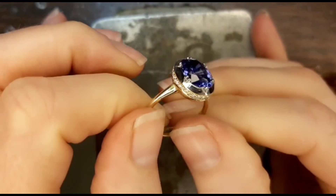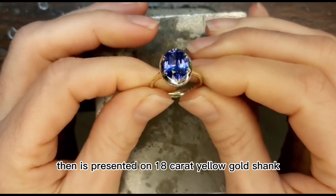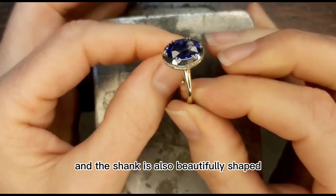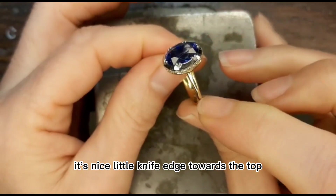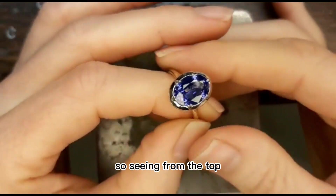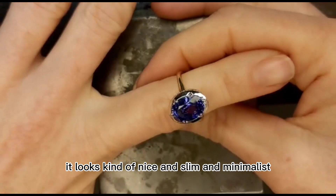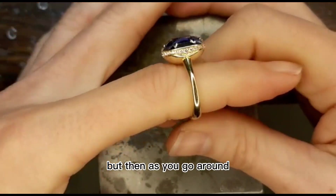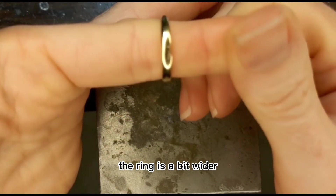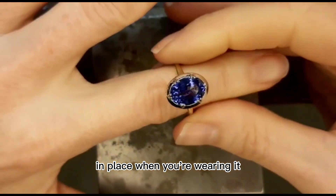That gorgeous gem and setting is presented on an 18 karat yellow gold shank, and the shank is also beautifully shaped — really elegant. There's a nice little knife edge towards the top, and it's nice and slim at the top, so seen from the top it looks kind of slim and minimalist. But then as you go around, you find at the back the ring is a bit wider, and that just helps keep a top-heavy ring like this in place when you're wearing it, so it doesn't swing around the finger.